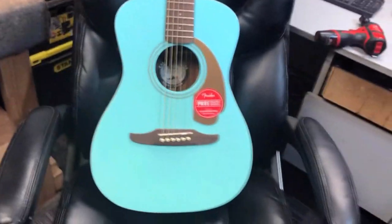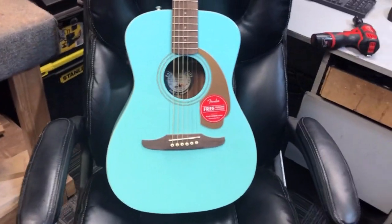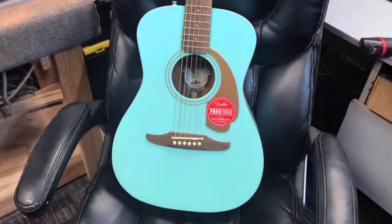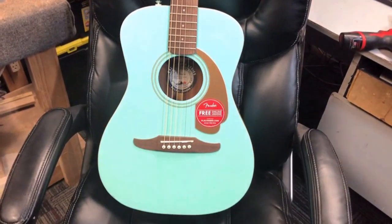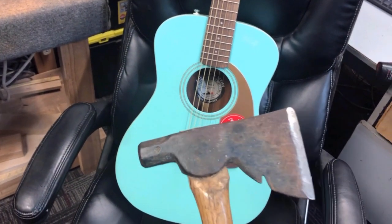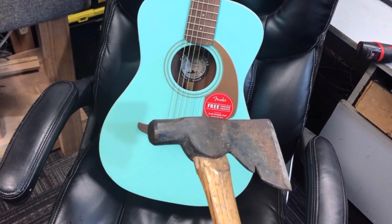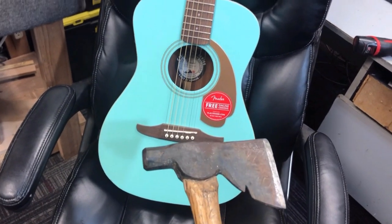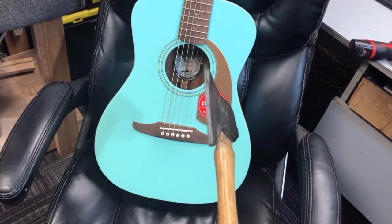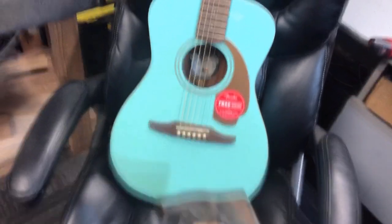How much would you pay for the ACME Pick Extractor? Before you answer that question, there's more. If you act now, at no extra charge, we will include the ACME Sound Hole Enhancer. Act now and you can get the ACME Sound Hole Enhancer at no extra charge.